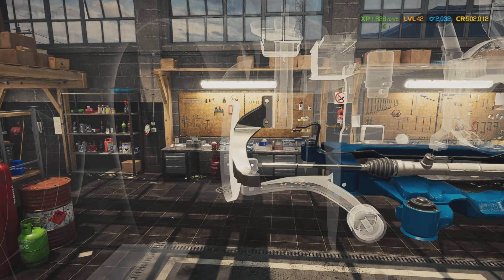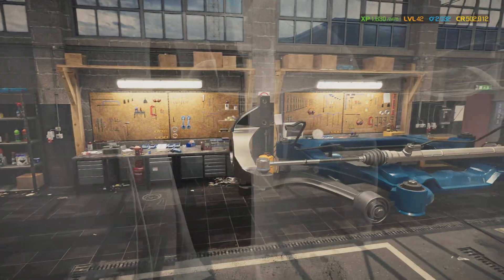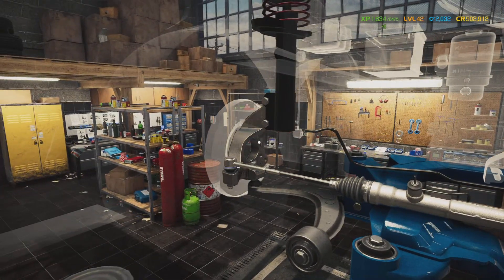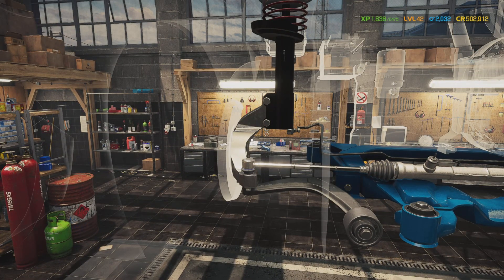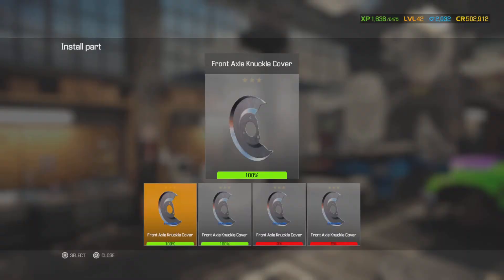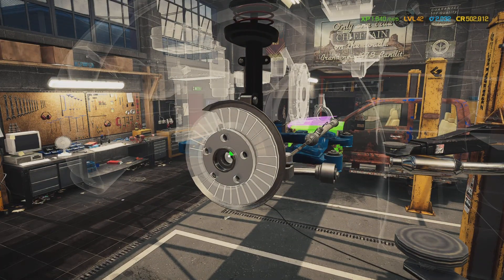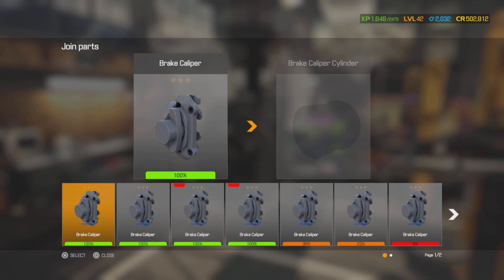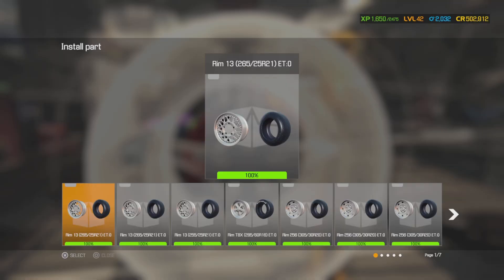Go to the steering knuckle A and put the new one in, the new outer tie rod, lower control arm, the front shock absorber A, and the sway bar end link A. The backing plate, wheel hub, wheel bearing - you've got to have wheel bearings. Put the dust cap in, the rotor, brake pad, and caliper cylinder. Now we're cooking!